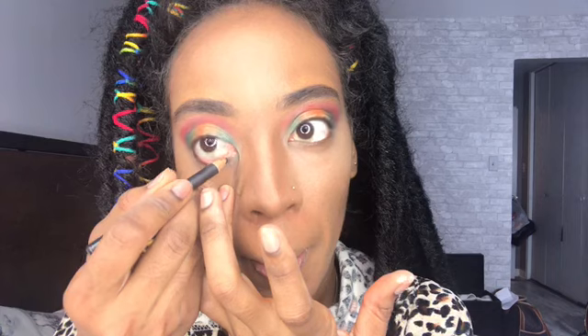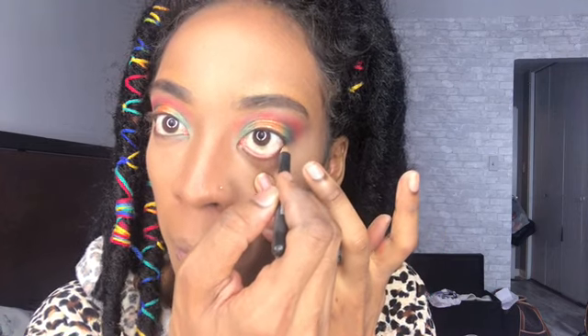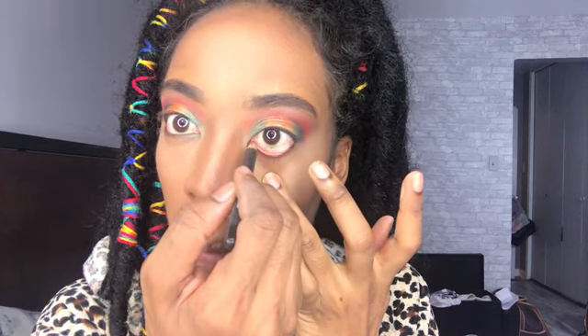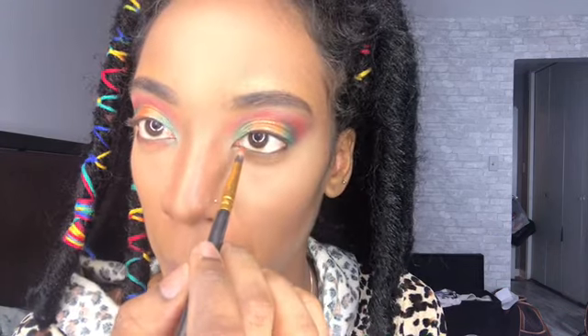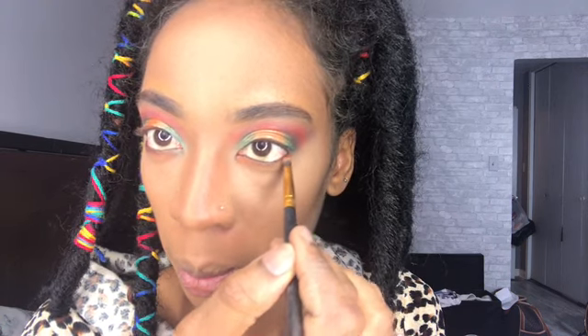For my waterline I'm using this black eyeliner from MAC Cosmetics, putting that under there. Then to make under my eyes pop, I'm going in with the same shade of orange and green that I used on my eyelids and putting it under my eyes as well, to give it a more poppin look.